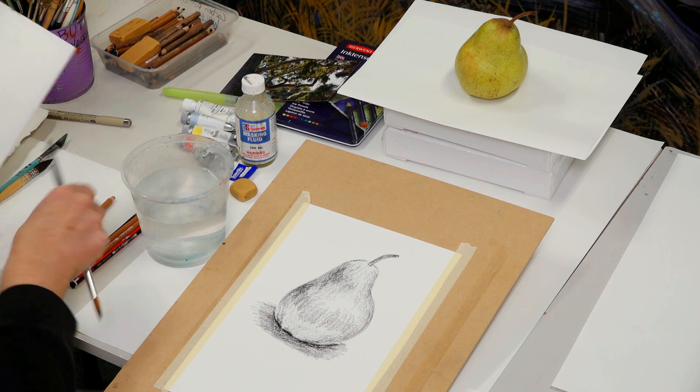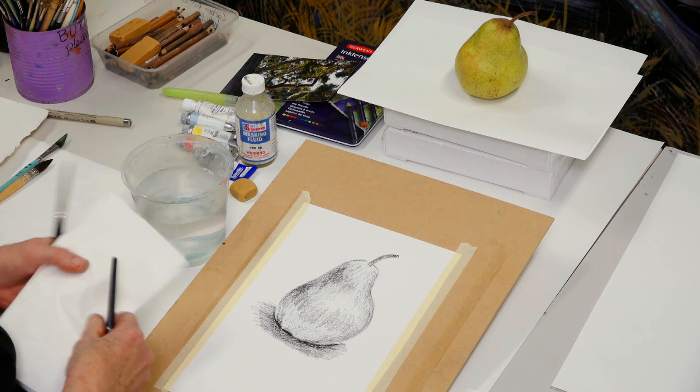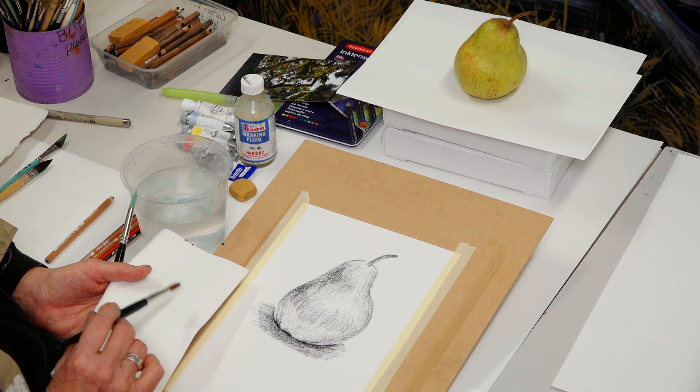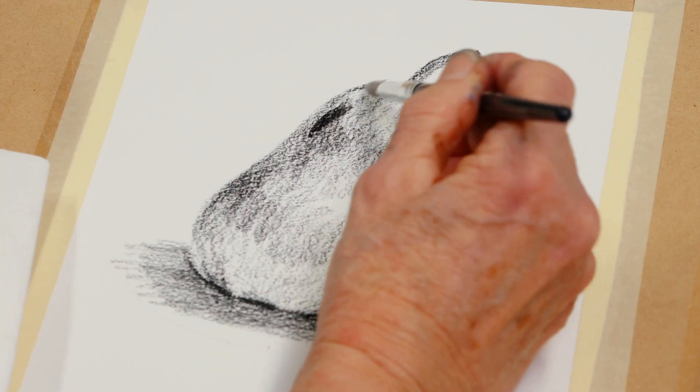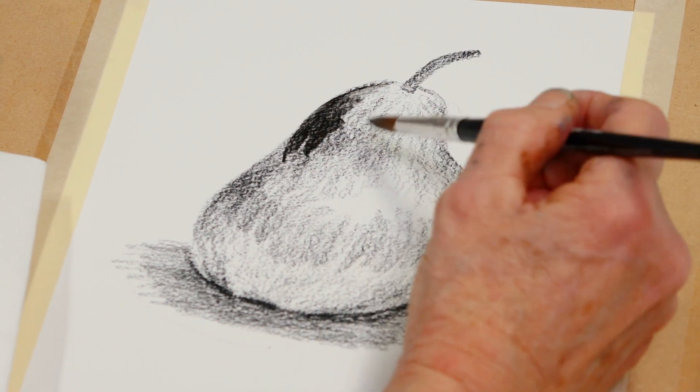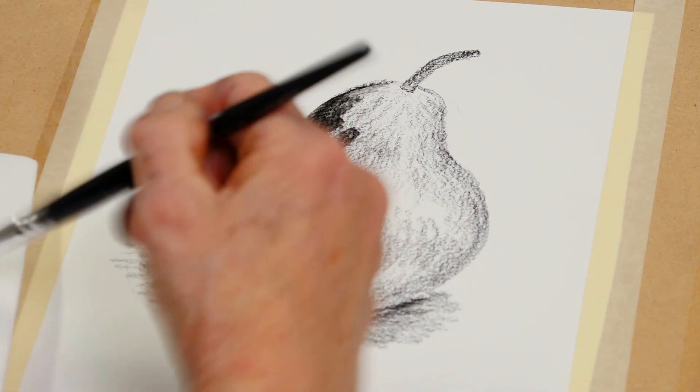I like to have a paper towel — this is just a really good serviette. I'm going to use the serviette to get the bulk of the water off and I'll add the water again. I'm brushing, brushing with direction.